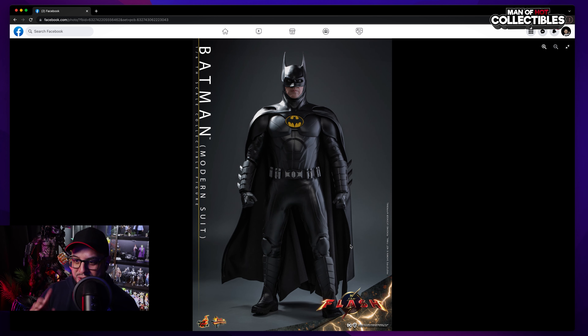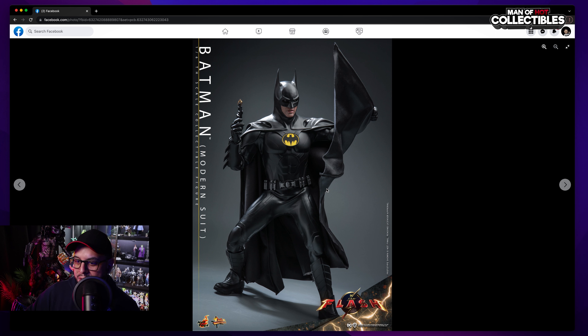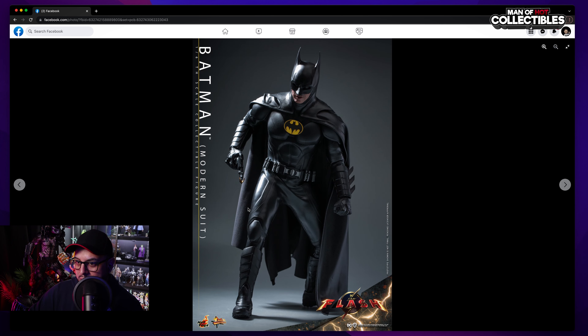This shot confirms my concerns — it seems the torso is bigger than the legs, same issue as the Dark Knight. I hope they fix it, but overall it looks nice. It's not a deal breaker — it doesn't look as bad as the Dark Knight. Hot Toys is definitely showing you can pose this thing: you can see the elbow bending, obviously you'll see wrinkles. This pose also looks fantastic.